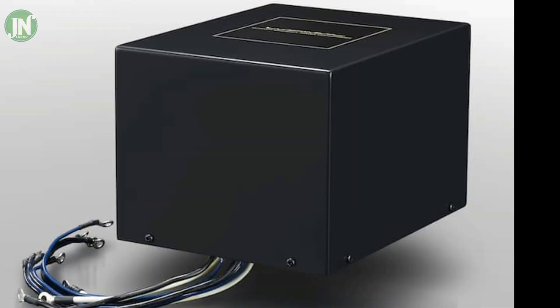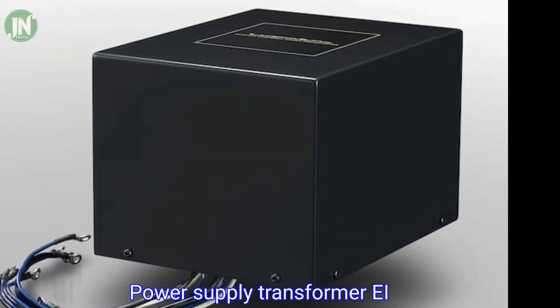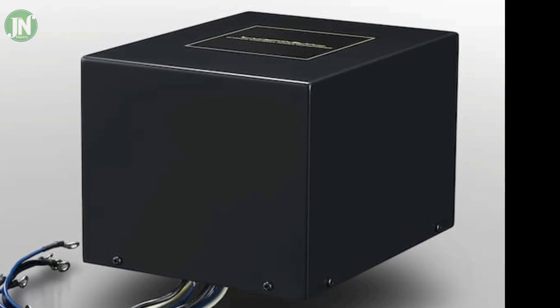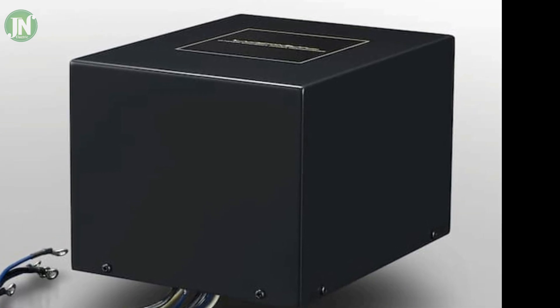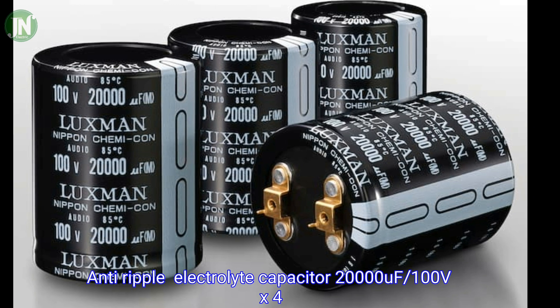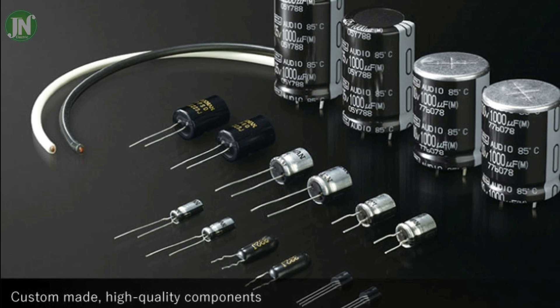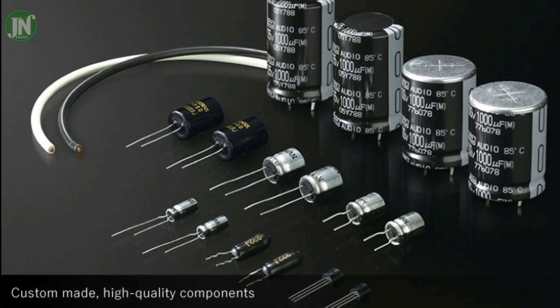In this power amplifier, the output transistor driver is coupled in the form of a copper plate, while the power heatsink is a band aluminum plate. The shape of the transformer core is still in the form of EI — this is an ancient system transformer.